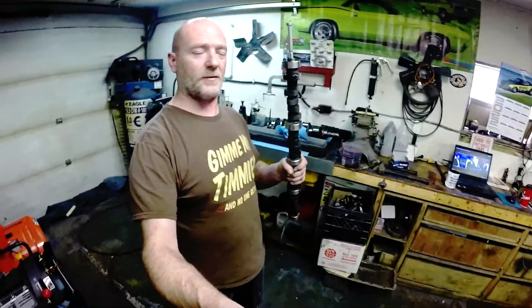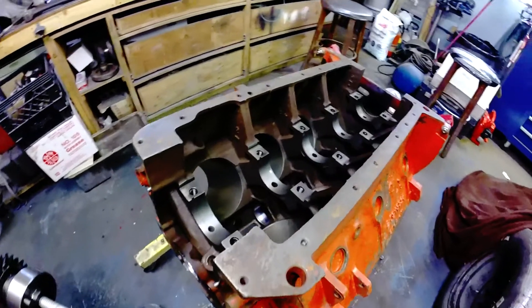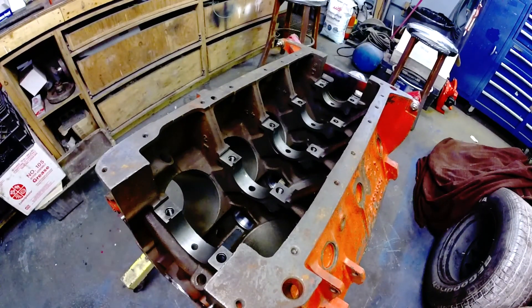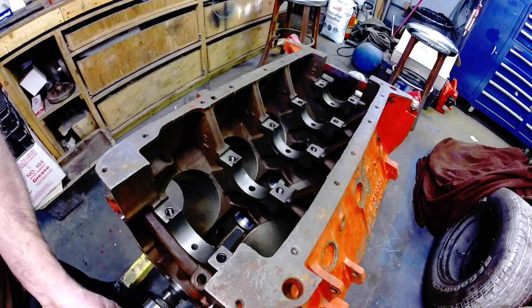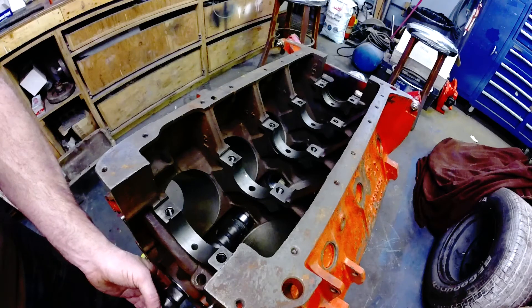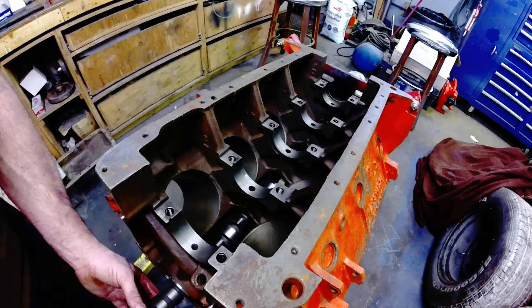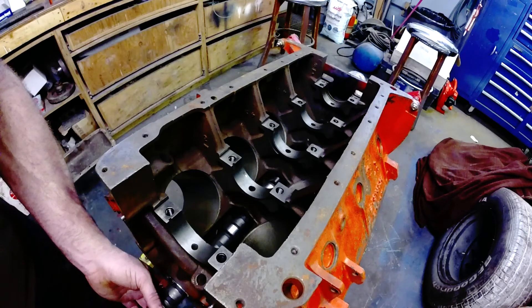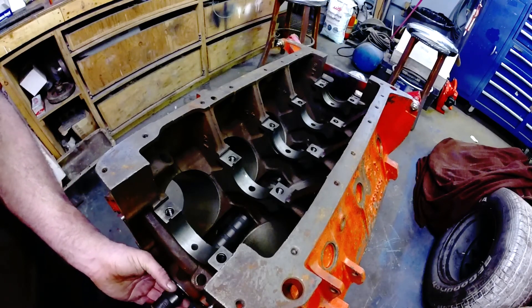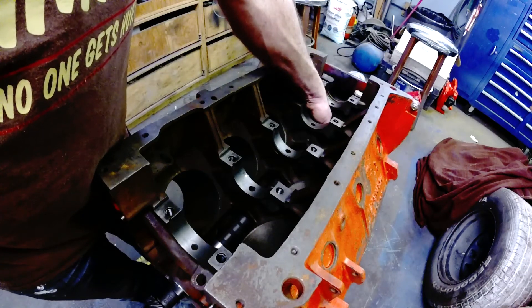Here's my camshaft — it's a Comp Cams unit; I'll go over the specs at another time. And here is my high-end, extremely fancy installation tool. I've lubricated the journals on the camshaft, and that's all we need to do. You ever wonder what you're fighting against when putting a camshaft in? It's the lobes sticking off the camshaft hitting everything you don't want them to hit. So you have to be super gentle — you've got to keep finding the center balance of the cam. As it goes in further it gets a little more difficult. You can rest it on the journals as you go — they're evenly spaced on most camshafts.